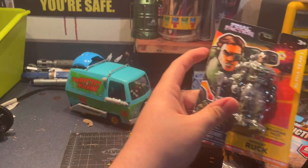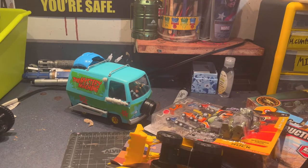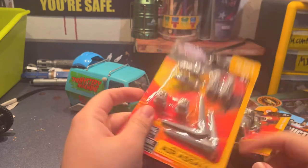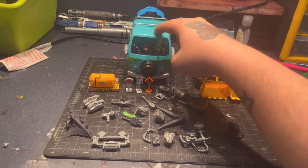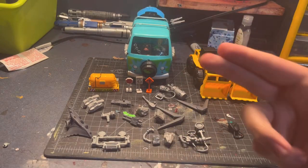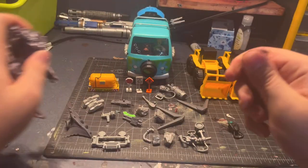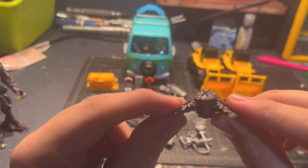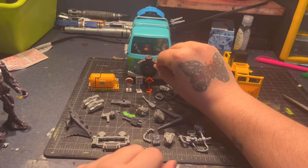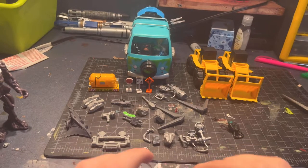I also found these Final Faction figures, which are really cool — they have a bunch of little accessories I can use as greeblies. Then I found an accessory pack which I thought was really cool for decking out the entire car. I opened everything up, chose what I was going to use, and then I found this little figure whose head I was going to mount on the front of the car. It ended up working — he kind of looked like Psycho Goreman.